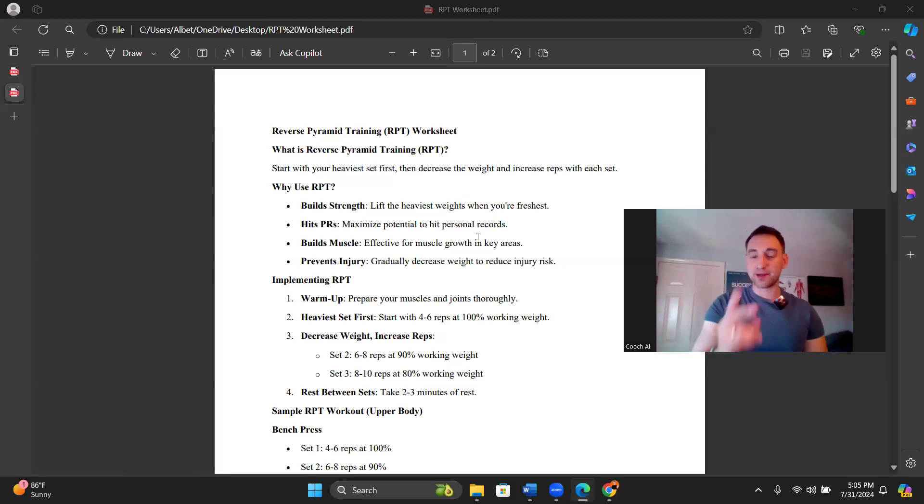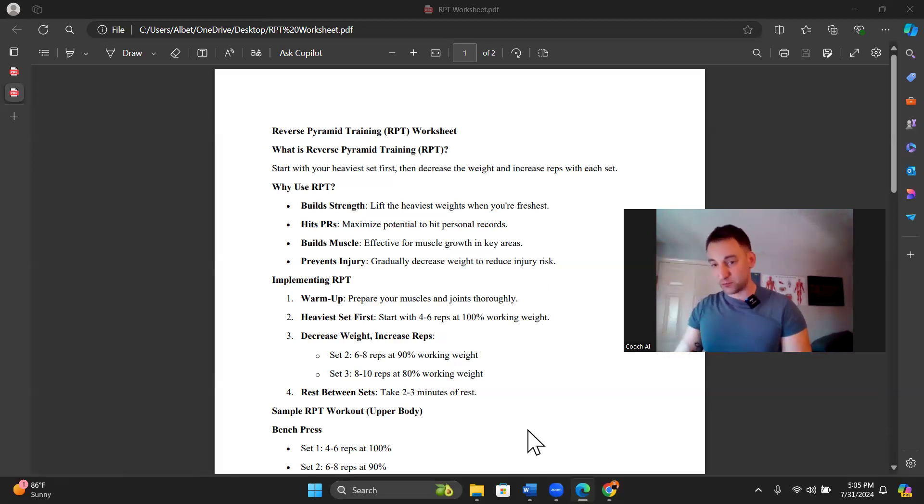It builds more muscle — that's what we all want. Reverse pyramid training is effective for muscle growth in key areas. It's only for a couple of lifts, really — the compound upper body lifts like bench press and pull-ups. It also prevents injury. When you do regular pyramid and build up to a heavier set as you fatigue yourself, you are putting yourself at greater risk. If we hit our most intense, heaviest set up front and then reduce weight after, we're in a better spot to prevent injury.